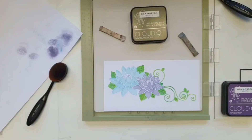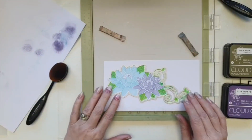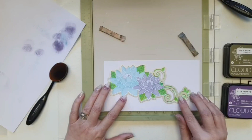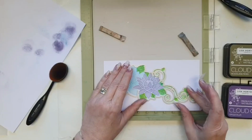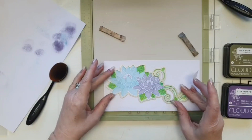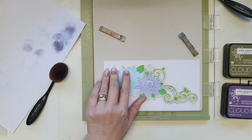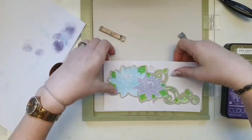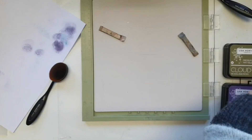Every time you move something, you know you're going to be able to put the stencil back in exactly the right place without worrying. So I'm just going to take my die, pop it on here, and run this through the die cutting machine to cut it out, and then we're going to emboss it. I know Lisa does hers opposite to mine — she die cuts it, then embosses it, then stencils it, and you get a different look. It's equally beautiful, just a different look. There's no right or wrong way — it's whichever effect you prefer.